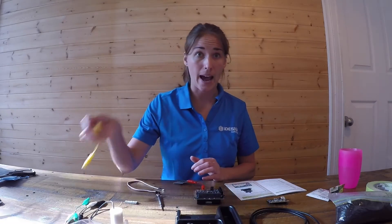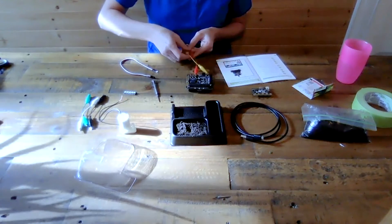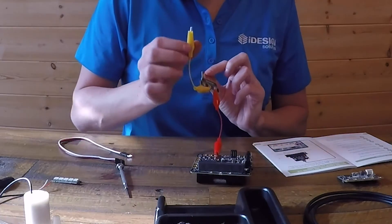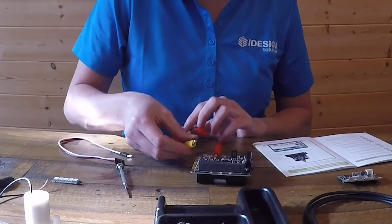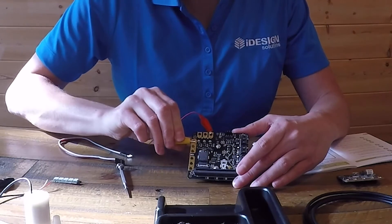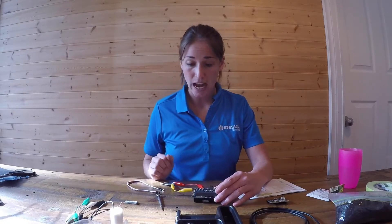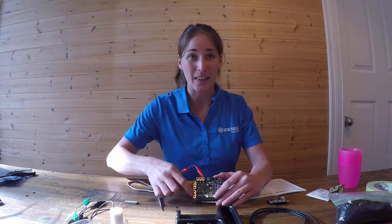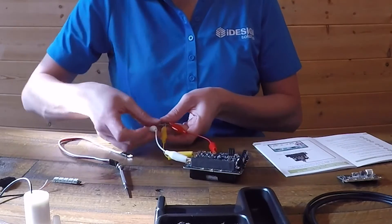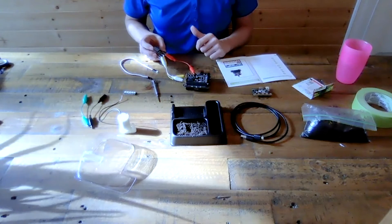Now we're going to take another alligator clip for the three volt connection. We connect one end to the three volts on the mini prong - I've chosen yellow here - and attach the opposite end to the three volt on our environmental control board, which is right in the middle on the edge. Make sure you're attaching three volt to three volt, zero to zero. Lastly is GND - we're going to attach the GND to the GND, which is the one at the bottom. I'll choose white here. Now we have the mini prong hooked up to our environmental control board.